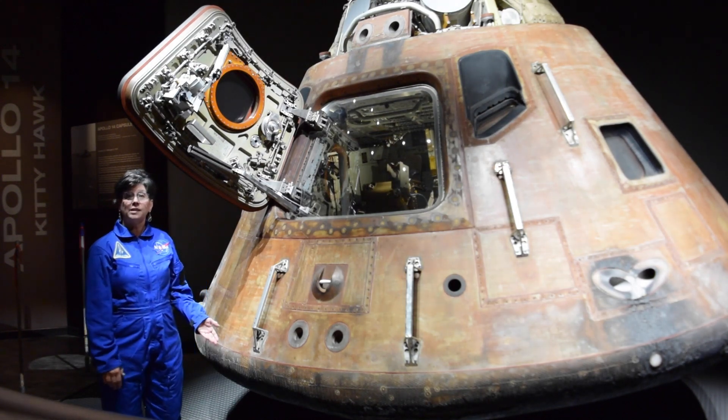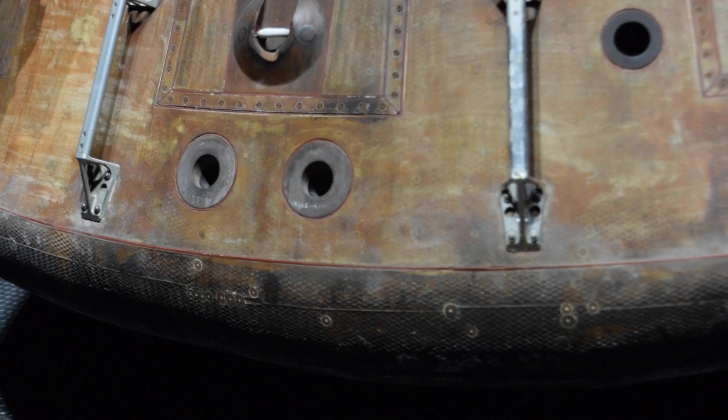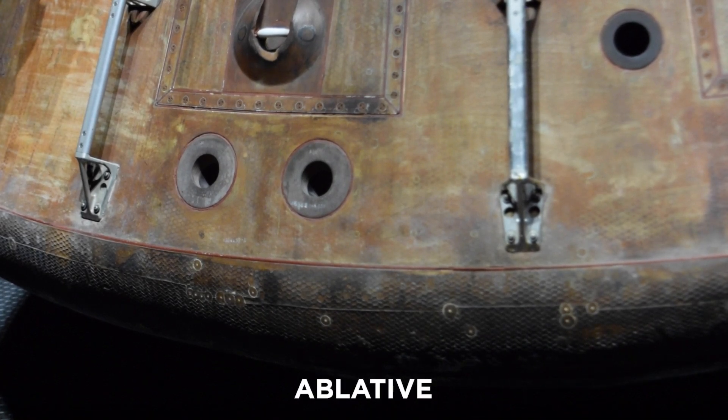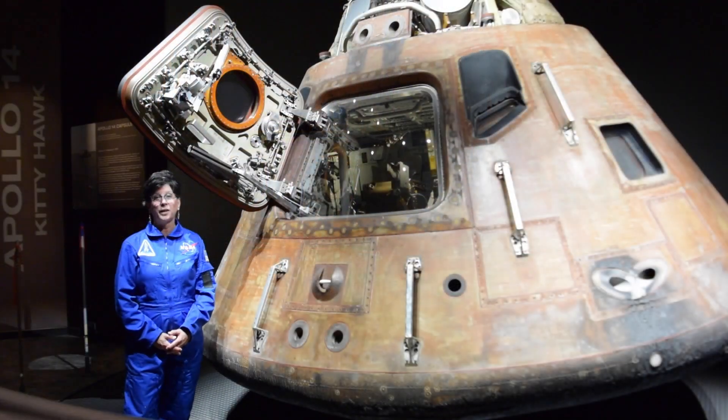On the Apollo capsules, just like the new Orion capsule, the heat shield was what we call ablative, meaning that it was designed to burn off on atmosphere re-entry, but not the whole thing would burn off — just the outer layer of it — so that inside, the astronauts were kept cool and comfortable.